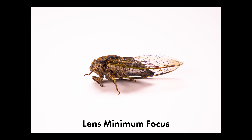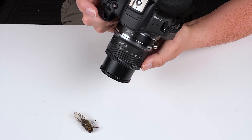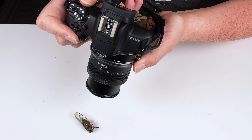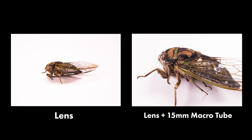Here's the first shot I captured of this cicada earlier — this is with just the lens without the macro extension tube. As you can see, I'm only cropped in so far, getting some nice detail but not able to get super close for really nice macro detail. Now let's take the same shot but with our 15mm auto macro extension tube at 45mm. We can autofocus the lens and get right in there. With the 15mm macro extension tube, we're able to focus closer on our subject and get a much more detailed macro shot.